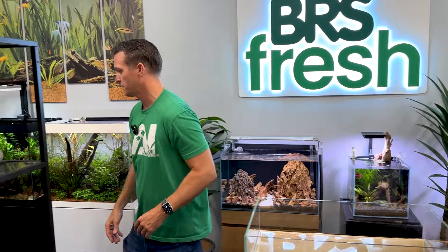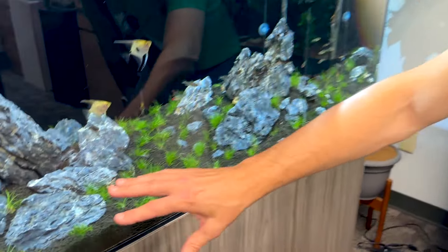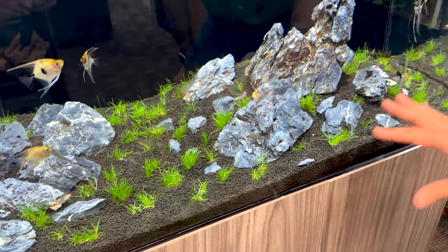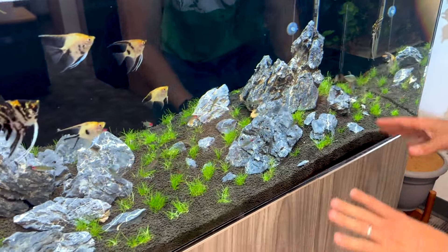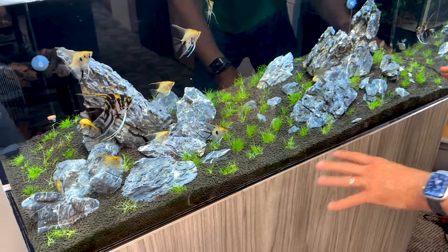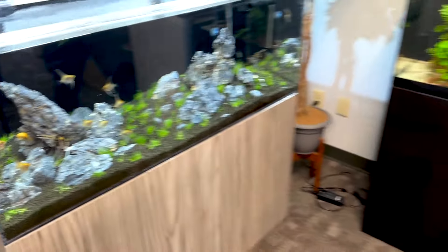Now the next thing - come over here and check this out. We've got two hills here, and these two hills were formed with lava rock in bags. So once I had the sand out, I wanted to build up these hills, and ultimately that's when I added the dirt. Let me show you how I built those hills and why.